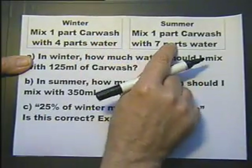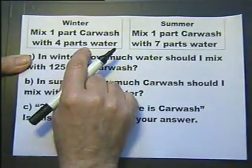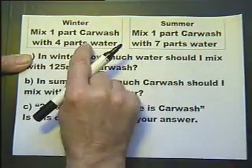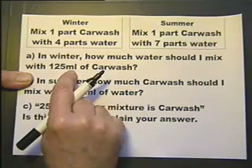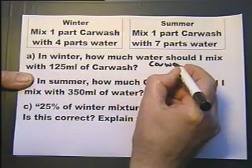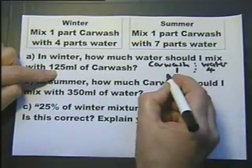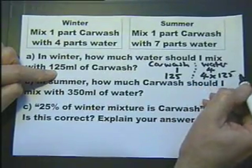We've got two systems of mixing a solution to wash the car. In winter it's one part car wash to four parts water, and in summer it's one part car wash to seven parts water, so it needs to be stronger in the winter. In winter, how much water should I mix with 125 millilitres of car wash? The ratio of car wash to water is 1 to 4. If I'm going to do 125 millilitres of car wash, I'll need four multiplied by that amount of water, which is 500 millilitres.